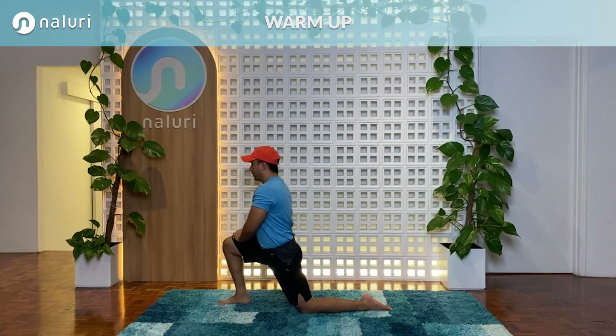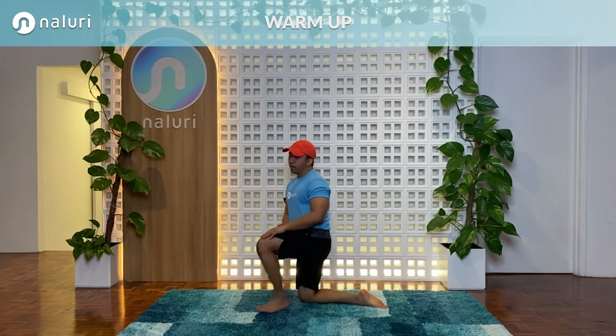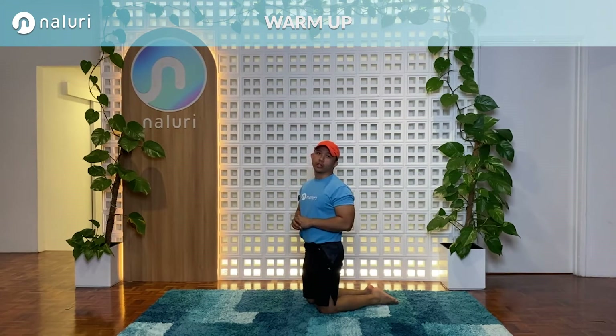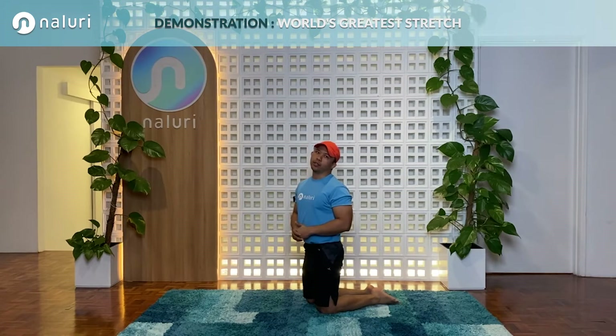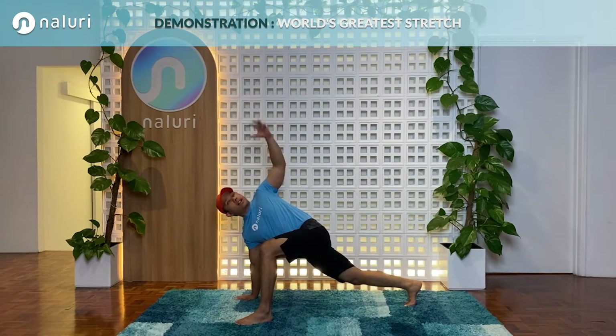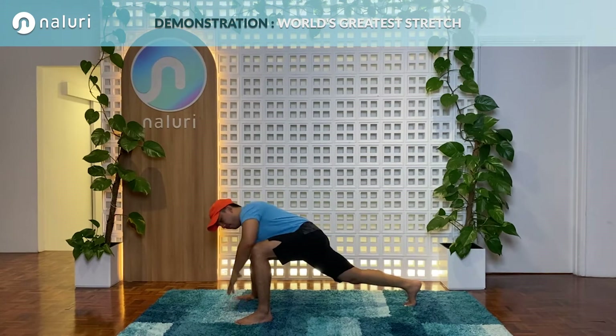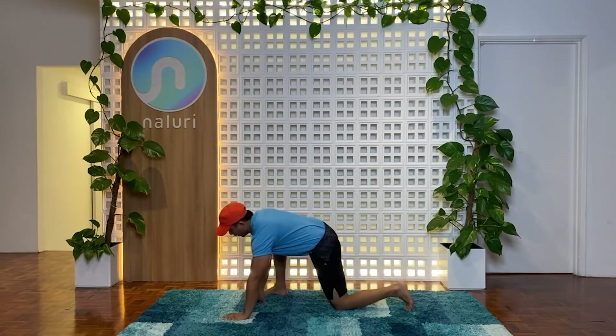These exercises will help you warm up into the stretches we're going to do today. The first thing we're going to do is a basic world's greatest stretch, then we'll move on to a more advanced version, then a more difficult one, and then the hardest one. If these four exercises seem easy to you, that just proves you have good mobility and flexibility. The first one we're going to do is 40 seconds - you're going to turn your thoracic spine up, getting your hands up and then back down.